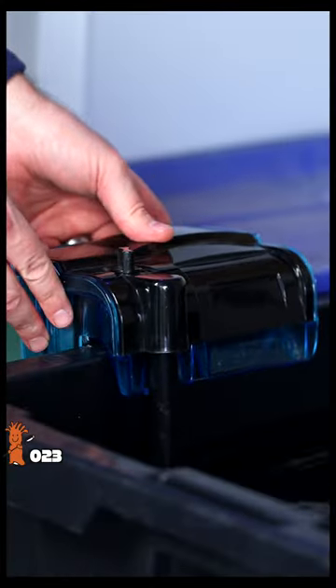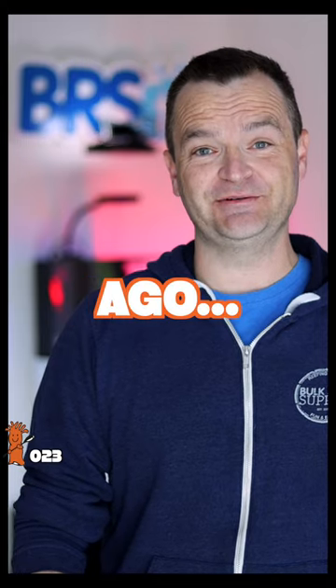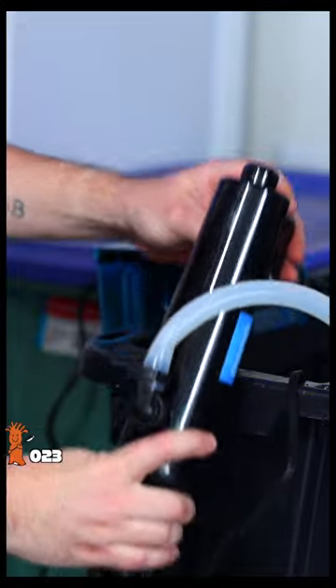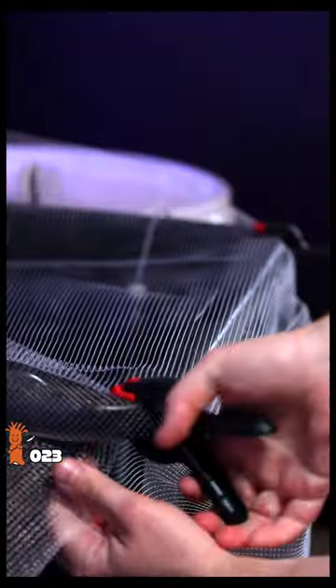Then just the usual HOB filter, heater, and PVC. I should have bought this years ago. A hang on the back UV sterilizer is perfect for quarantine tanks — easy to set up and break down. And lastly an auto top off and some mesh to keep the kitties out.